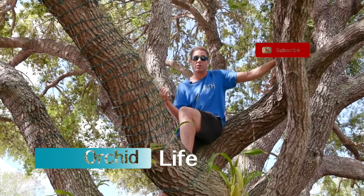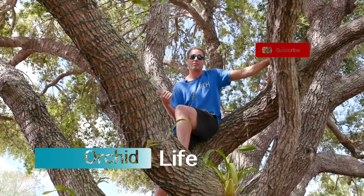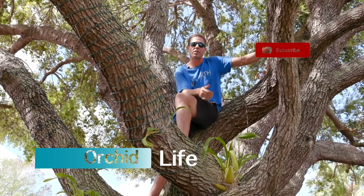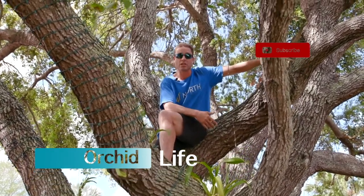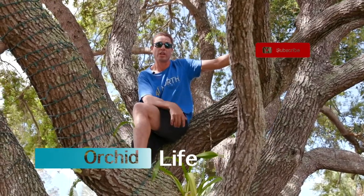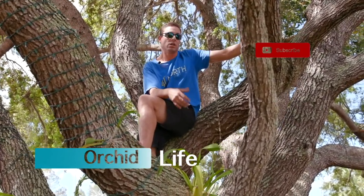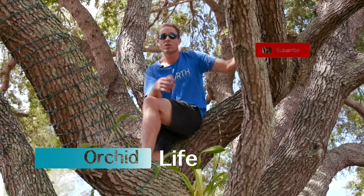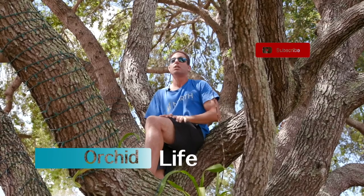I guarantee you you're either gonna learn something or you're gonna laugh at me busting my ass, so follow along. Watch to the end of the episode. If you've got some tips for me, please leave comments — I want to hear them. Click the like button, click the dislike button, subscribe, come to the community. We're gonna grow together.